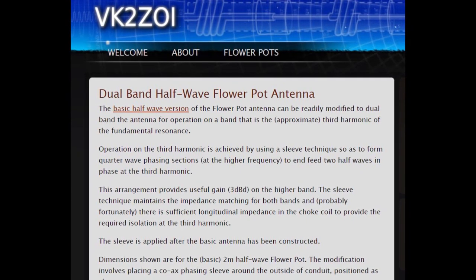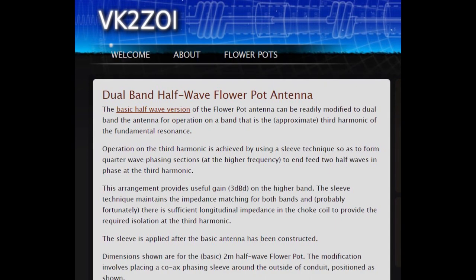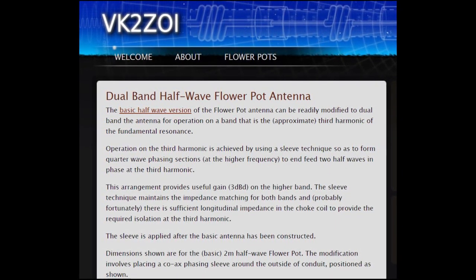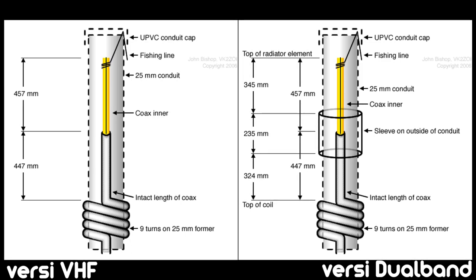Pertama-tama, perlu kalian ketahui sumber yang aku jadikan acuan dalam pembuatan video ini adalah dari situs paman VK2ZOE, yang bisa kalian cek pada bagian deskripsi. Jadi, mari kita mulai dengan menilik perbedaan desain antara antena floor port versi VHF dan dual band.